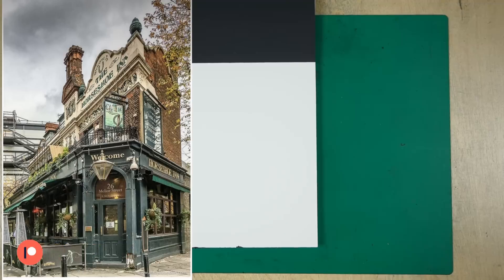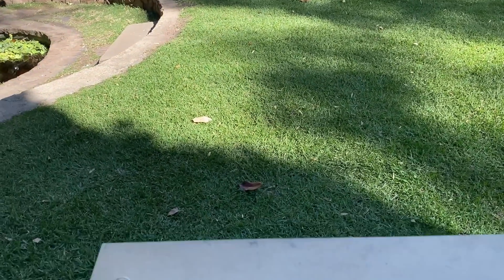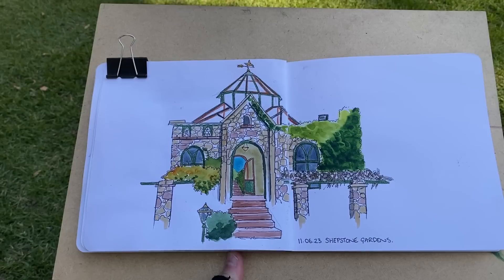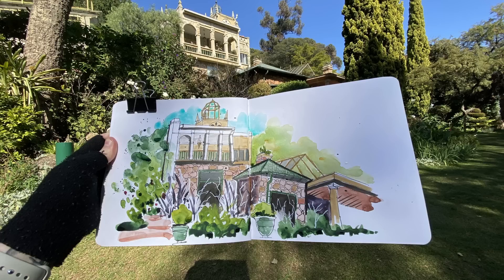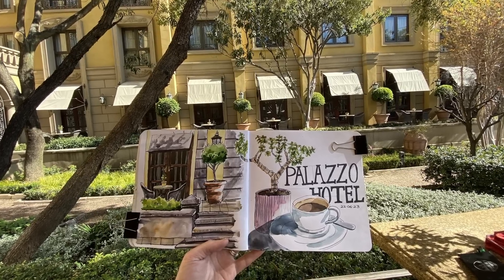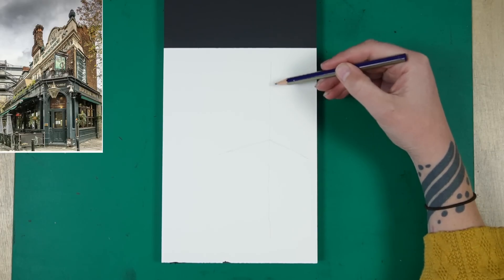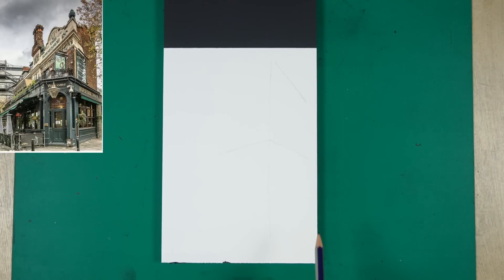At our last Urban Sketchers Johannesburg meeting we did go to an amazing venue called Shepston Gardens and I did try out a minimalist sketch there. I was quite happy with how it turned out — I think it's a good start. I left lots of white space, tried to keep things simple, and because it was a shorter sketch I also got to do a second sketch, which is definitely not minimalist. So this is not a style I'm going to be doing every time, but I think it's a really fun style to play around with.